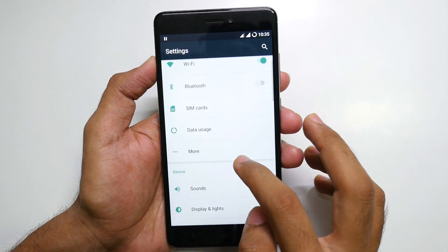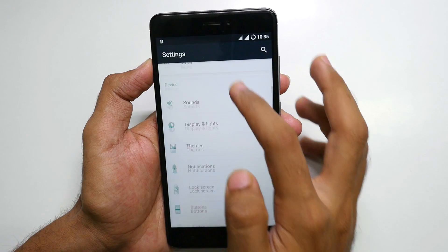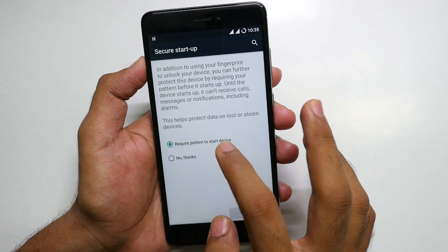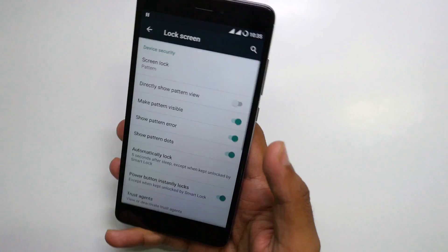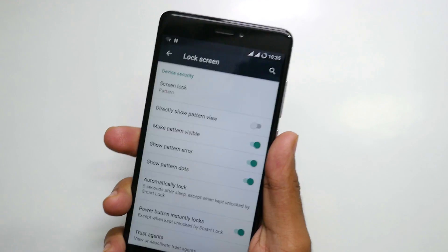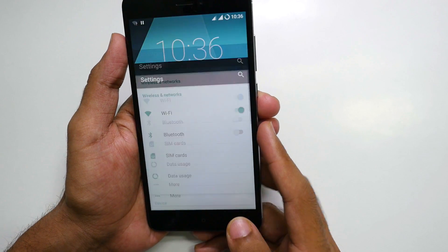Let's go into settings and add a fingerprint. Let me show you that the fingerprint sensor does work on this ROM. We've added a fingerprint and if we try to unlock it for the first time it will ask for the password, but the second time it should unlock itself. The fingerprint sensor is pretty fast and not slow in any way.